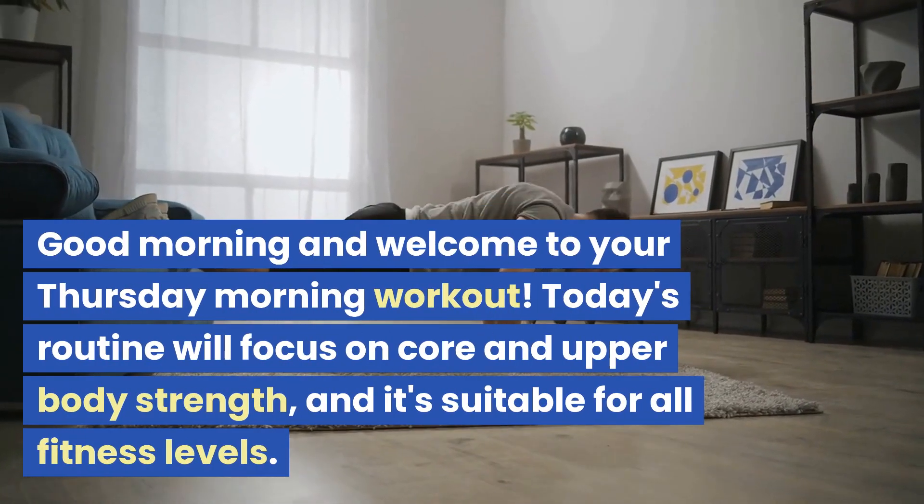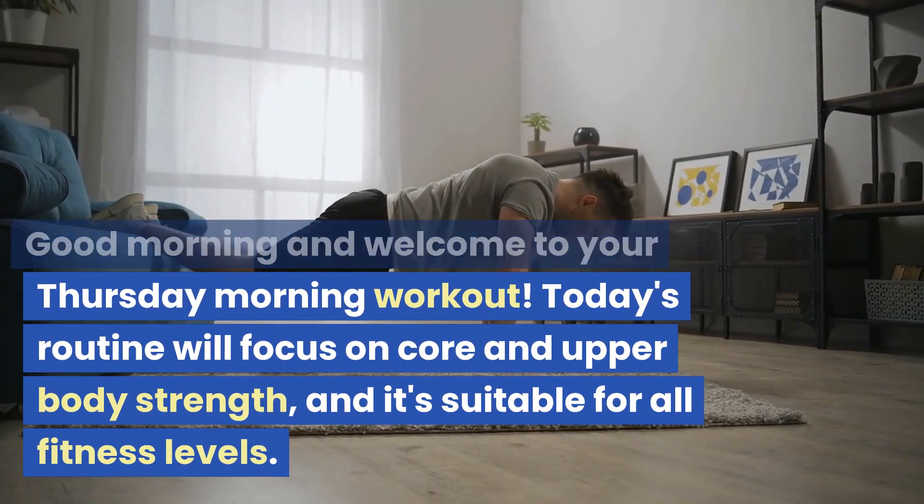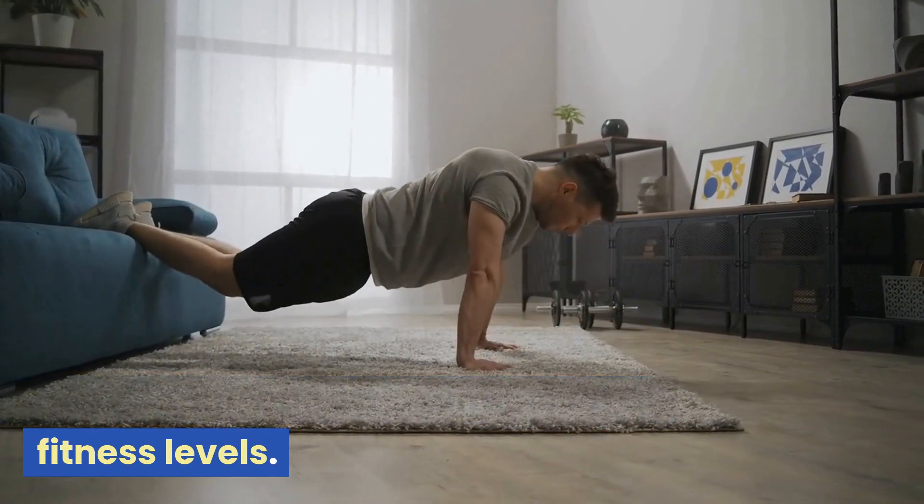Good morning and welcome to your Thursday morning workout. Today's routine will focus on core and upper body strength, and it's suitable for all fitness levels.